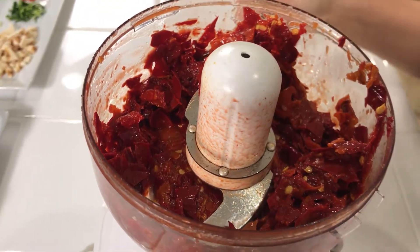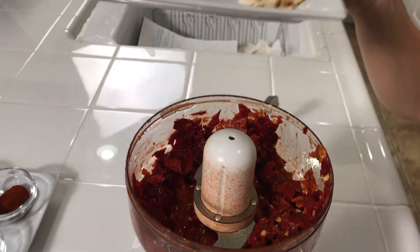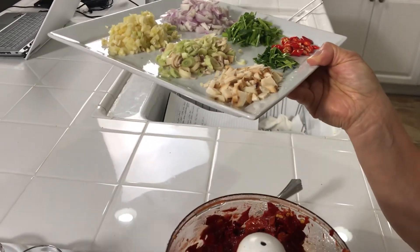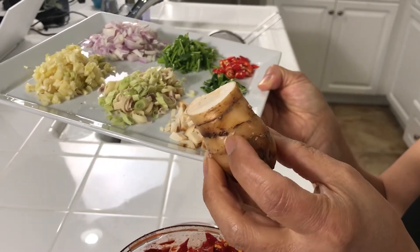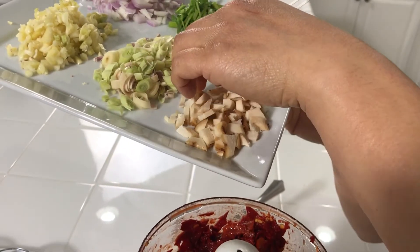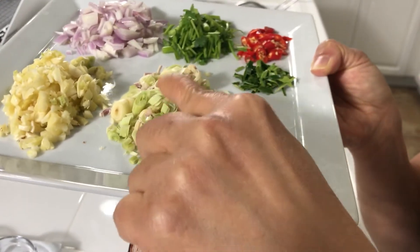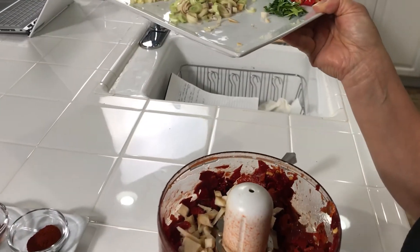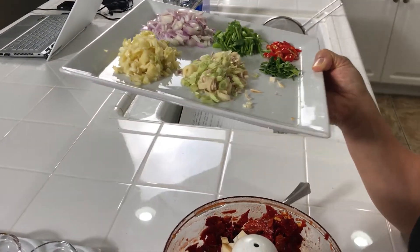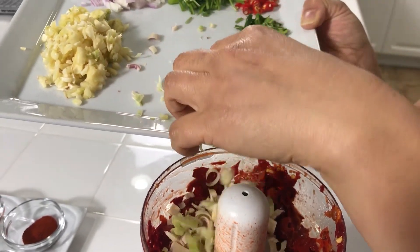The next thing going in are my tougher herbs. These are galangal — it's actually part of the ginger and turmeric family, and I've roughly chopped them up. That's going to go in. And then the next one is lemongrass, which has a citrusy scent to it. It's really lovely. Also roughly chopped, because it's all going into the food processor.